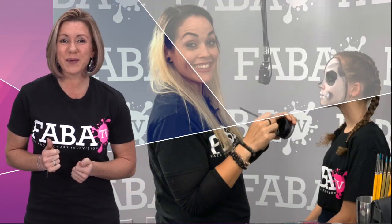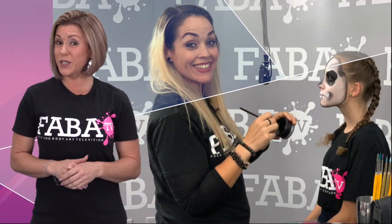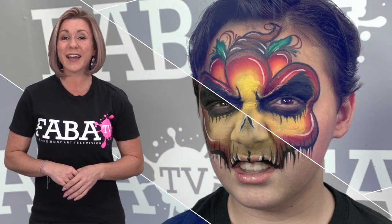Join Vanessa in her debut class. In this class she will teach you simple on-the-job monster mashups great for all ages. Using one-strokes, fab, and some powders, these creatures are sure to get the crowd's attention at your next event. Put some fun new twists to your monsters this Halloween season. Now let's get started.